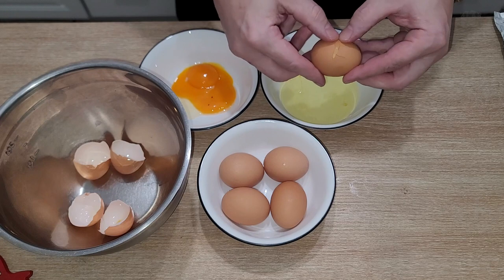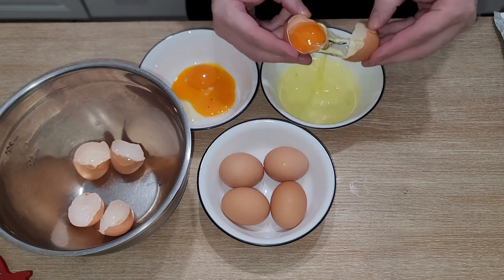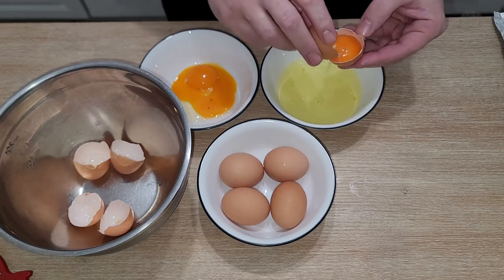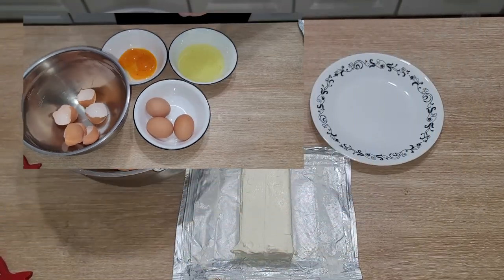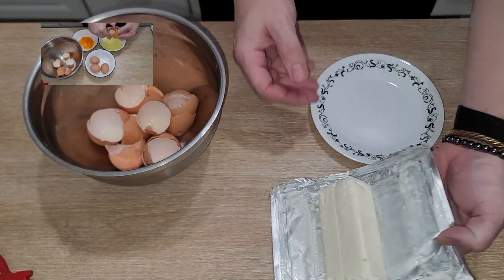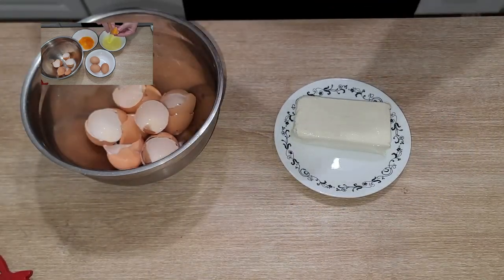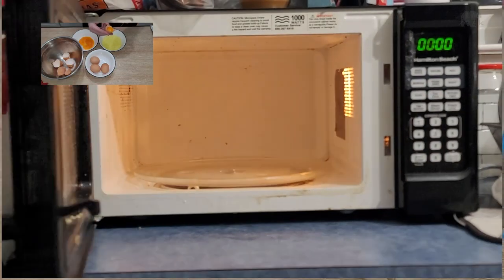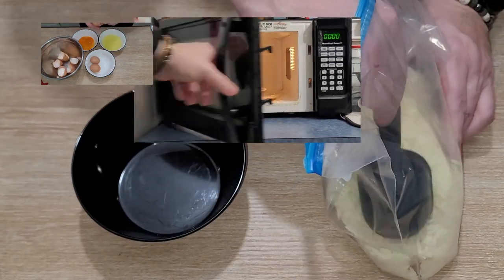The reason we're doing the eggs first is we're making a soufflé-type batter here, and that works best when the eggs are warmer, so we're leaving them out to sit at room temperature. Speaking of being at room temperature, I forgot to leave my cream cheese out, so now I'm gonna have to soften it up in the microwave. Just throw it on a microwave-safe plate and pop it in — 15 seconds should do it.